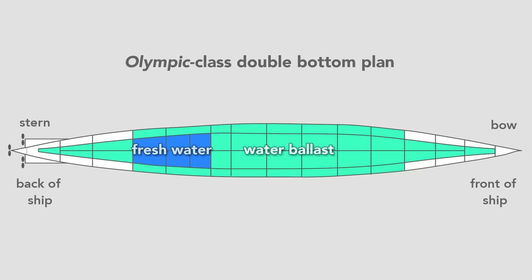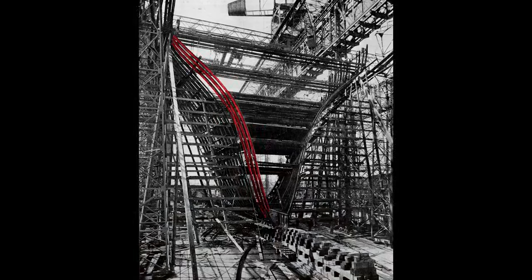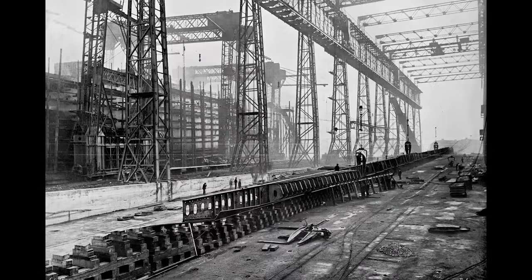Once they finished the double bottom, workers erect the framing for the hull. From this view, we see the framing for the stern of the ship — what a worker would see standing on the tank top from the fore and looking toward the aft of the ship. That's where the harbor is. Looking closer, we see the rib-like structure and the start of the transverse frame of the ship. Workers rivet to this frame the hull, which will form the skin. So far we've watched the Olympic's construction; in the foreground lies the keel of its twin, the Titanic.